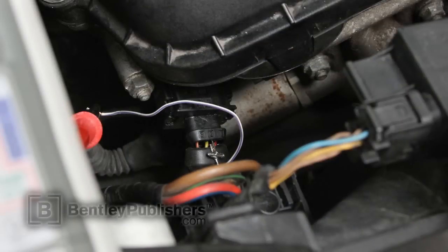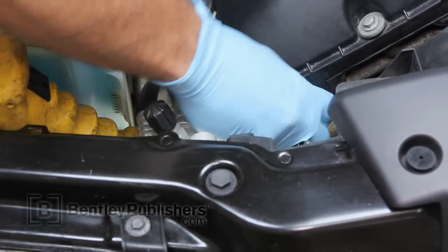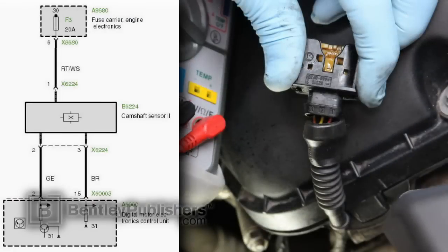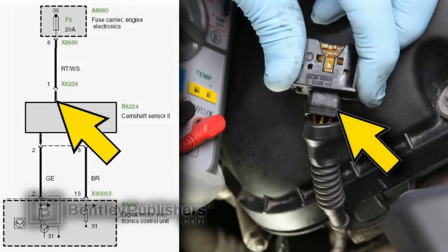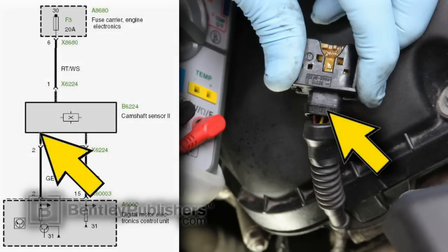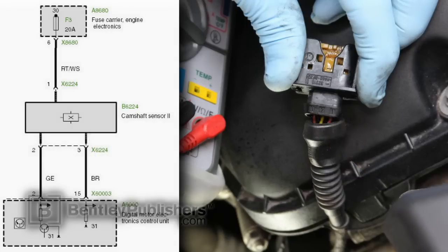The remainder of our testing is going to be performed at the exhaust camshaft position sensor, which is located on the right front of the cylinder head, indicated by arrow. The exhaust camshaft position sensor electrical connector has three terminals. With the sealing boot peeled back, I can identify the wires using a wiring diagram. Pin 1 has a red wire with a white stripe — that's our sensor supply voltage. Pin 2 is a yellow wire, which is our reference voltage and signal wire. Pin 3 is a brown wire — that's our sensor ground. Keep in mind that wiring colors and pin assignments can vary by model, so confirm against a current wiring diagram.